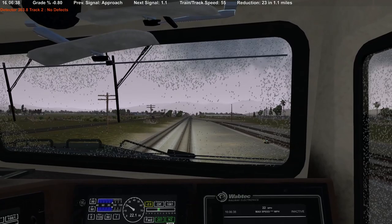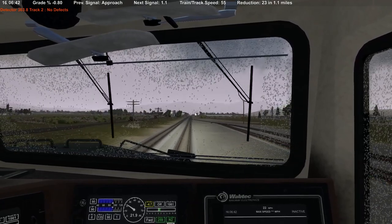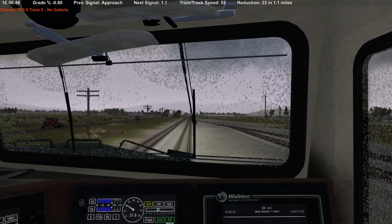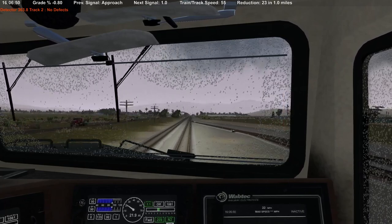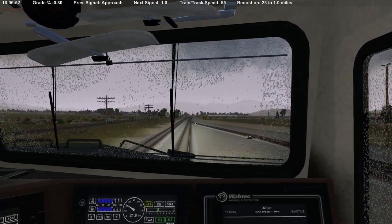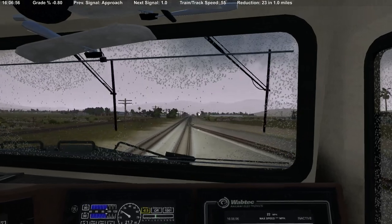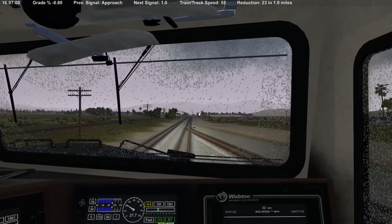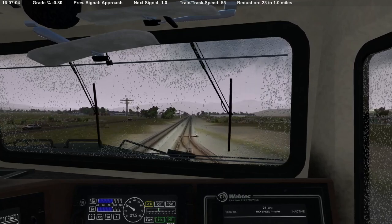Here comes the Richmond Auto Rack train — nice rainy day here in California. Pretty cool following behind a train on a double main; you can do a lot more with that.